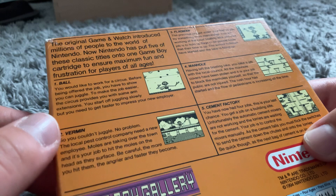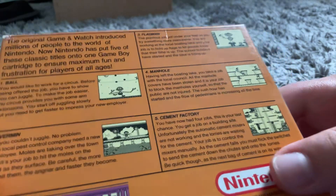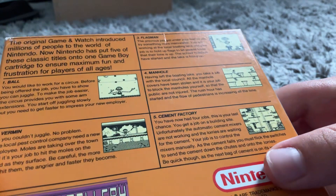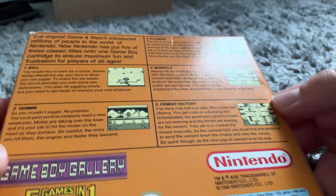Number one: Ball. Number two: Vermin. Number three: Flagman. Number four: Manhole. Number five: Cement Factory.